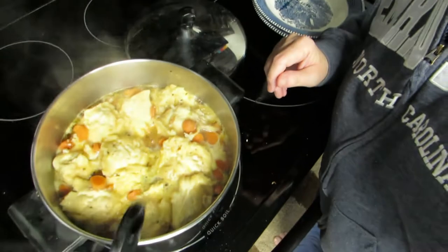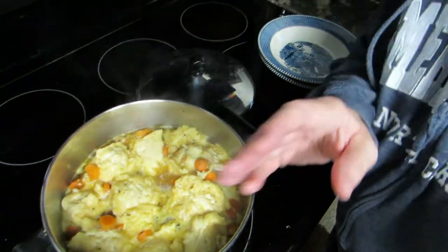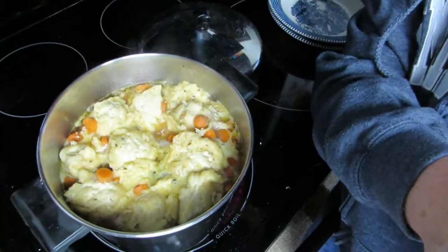Are you ready for this? Perfect dumplings every time — isn't that good looking? And they always taste good. I had it on high, it was boiling for a little bit, then I turned it on low and put the dumplings in, then just put the lid on top of it. 10 minutes is all it took.